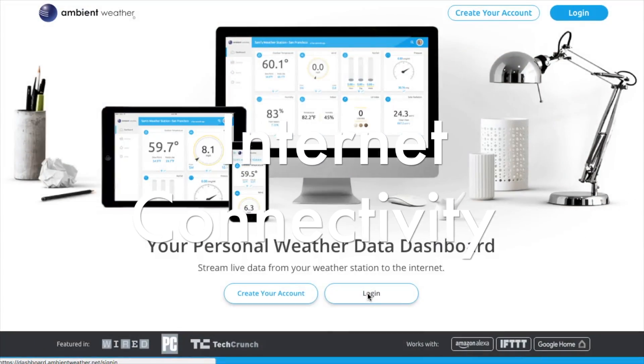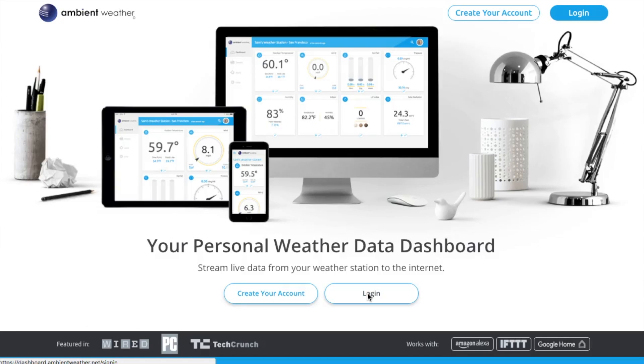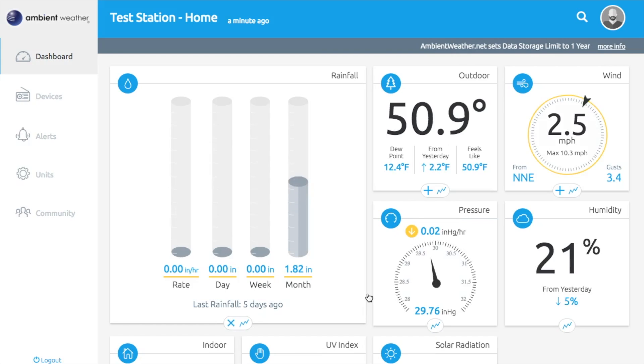Let's take a look at the connectivity options with the Ambient Weather WS2902 Osprey — there are quite a few. You can connect to websites like ambientweather.net, Weather Underground, and Weather Cloud. It also works with Amazon Alexa, IFTTT, and Google Home — lots and lots of options. First, you're going to want to download the Ambient Tool app before you set up the ambientweather.net dashboard. The dashboard shows all the weather information it collects in a graphical format — you can see rainfall, outdoor temperature, wind, pressure, and humidity on screen right now.